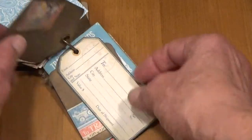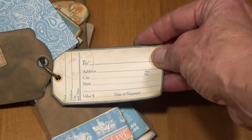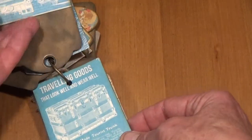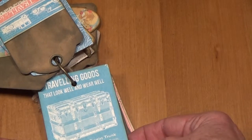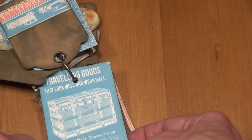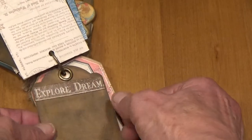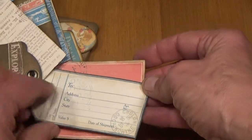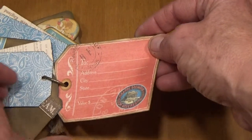Here's another little tag. Another two address tag. Another tag — 'Traveling goods that look well and wear well' — and there's a trunk that looks something like the trunk. Explore and Dream. Another two address tag and another two address tag.